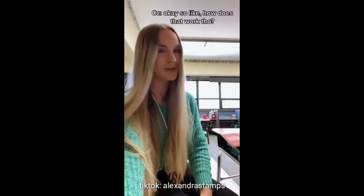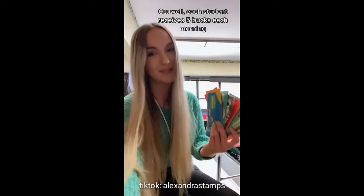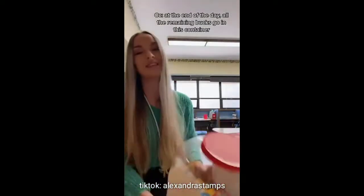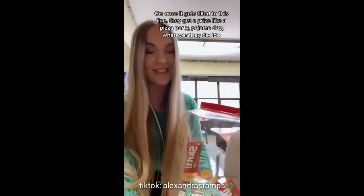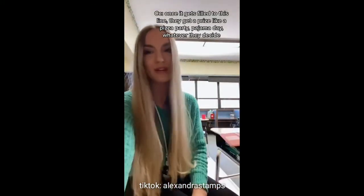So how does that work? Well, each student receives five bucks each morning. Every time they blurt, they have to give me one of their bucks. At the end of the day, all the remaining bucks go in this container. Once it gets filled to this line, they get a prize like a pizza party, pajama day, whatever they decide.